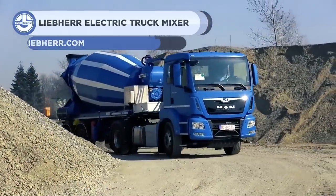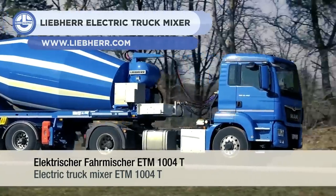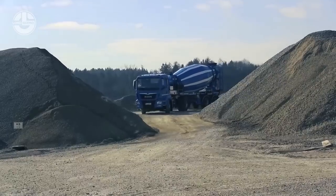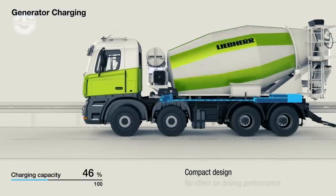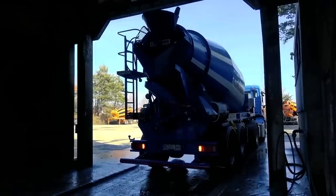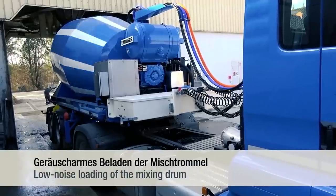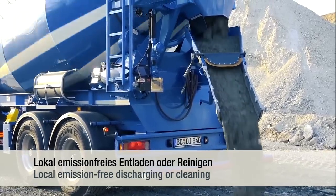Last but not least, we have the ETM-1040. It is a mixer truck from Liebherr, which is equipped with a 23.1-cubic-yard drum and a 8.5-cubic-yard water capacity. It is 100% emissions-free, as all the power comes from 32-kilowatt-hour battery storage. It can be fully charged in less than an hour. The whole mixing operation can be monitored and controlled by the operator from the cab. The E-Drive rotates the drum with precise rotating speed, which also results in less noise.